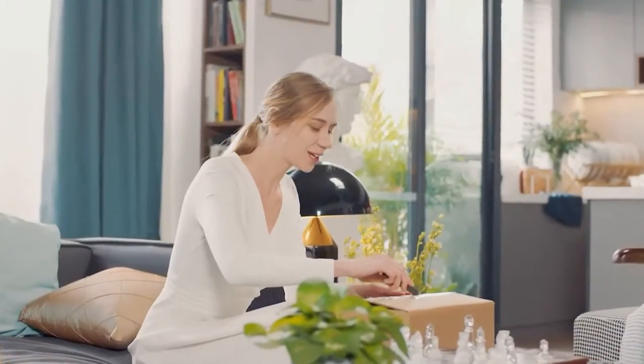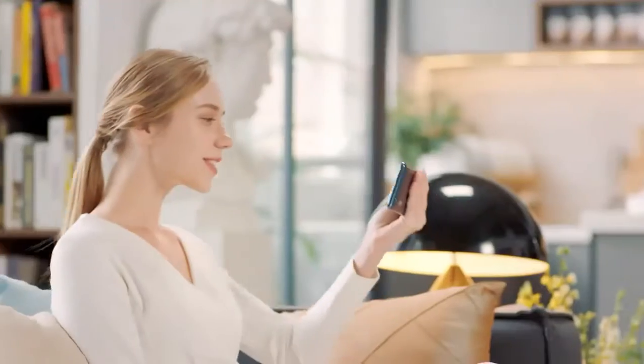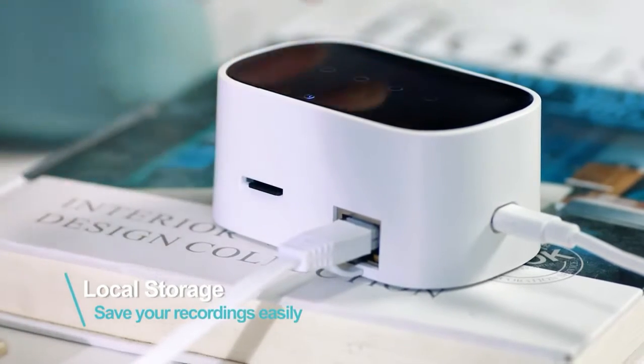Hi Alexa, turn on camera one. The Asure B1 also works with Alexa. Save recorded videos to a memory card or securely store them in the cloud.